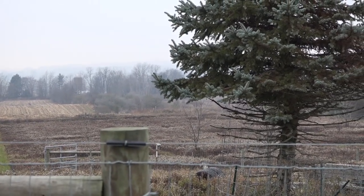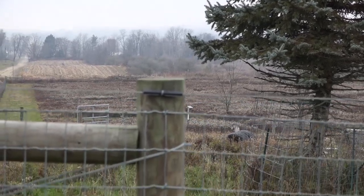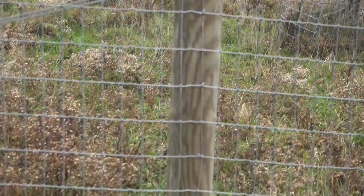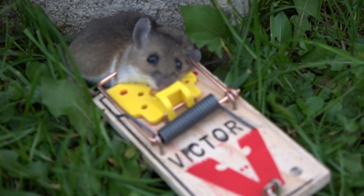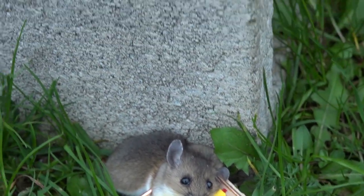I set up trail cameras and heat-sensitive cameras hoping to catch the mice to see how many I was dealing with, but they were just too fast for the camera. Here on the next day, I want to show you what happened at this landing board — the mousetrap tripped, flipped off the landing board, and there you have a deer mouse.